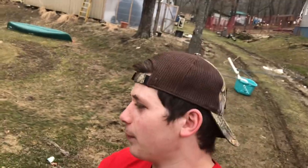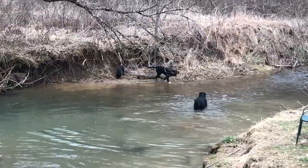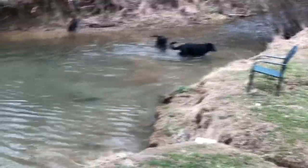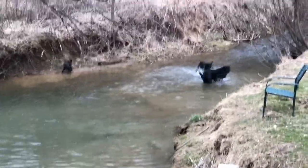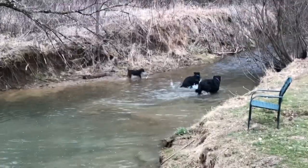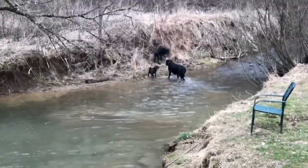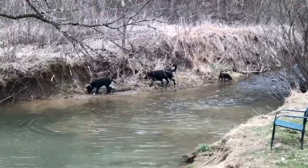Over here filming the video I couldn't help but notice the dogs. Let me zoom in — these dogs are just so funny. Sadie encouraged it and Oscar hopped in. She doesn't really like the water but let me give you a quick montage of the dogs.